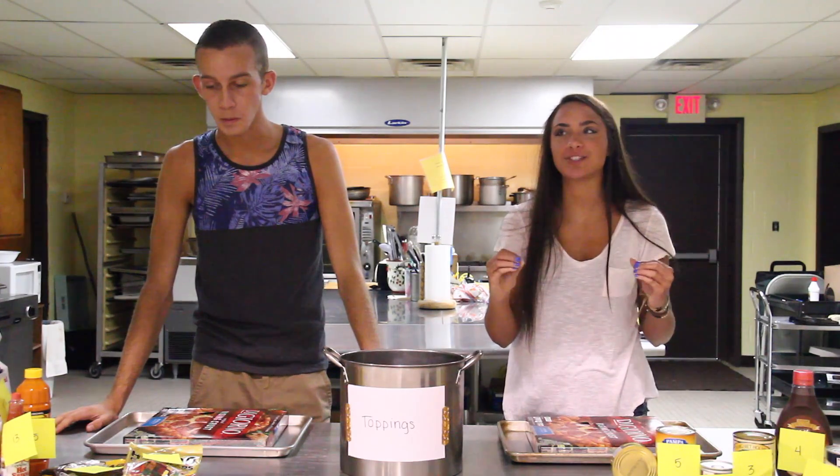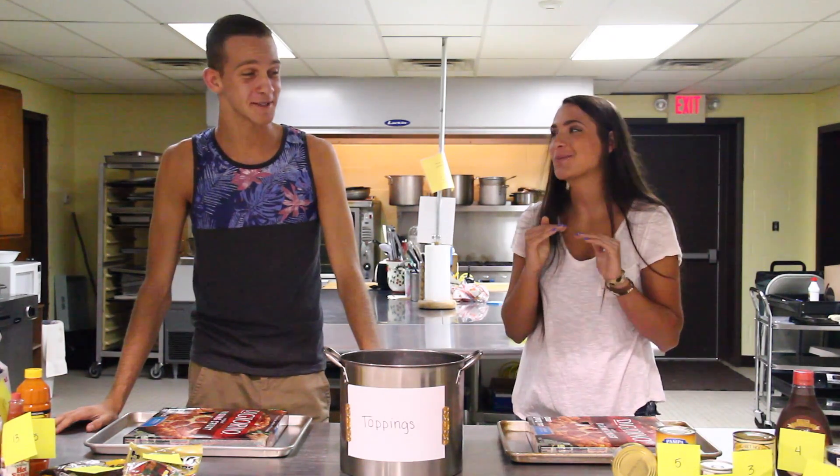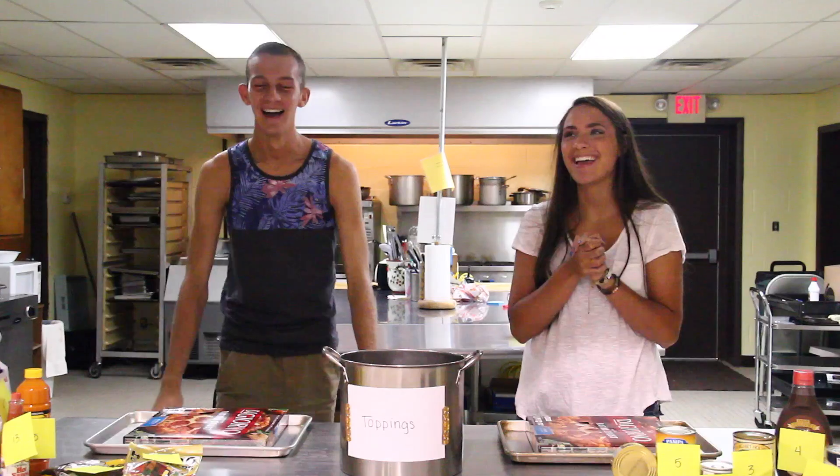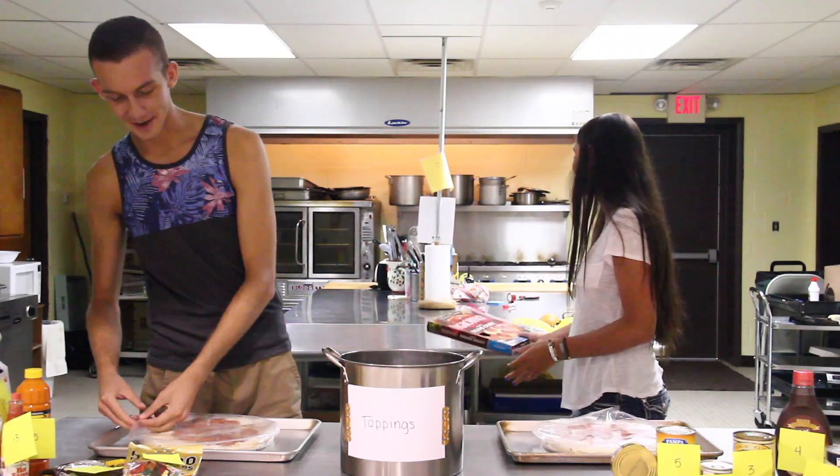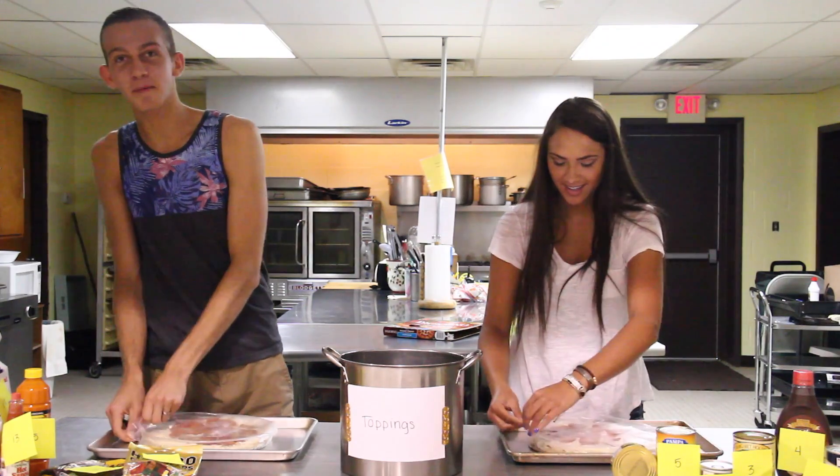I just really do not want the tuna. I really do not want the tuna. Mmm yum. Can we just throw this in here? Yeah, I want this by itself. Tell pepperonis on that.